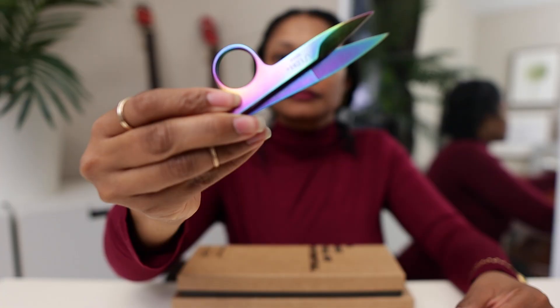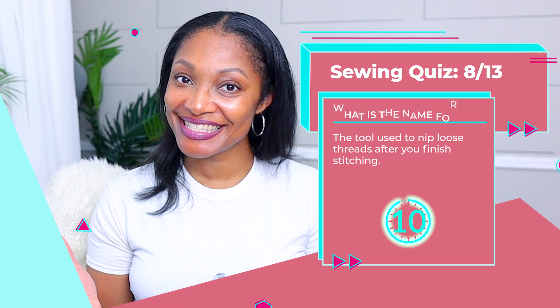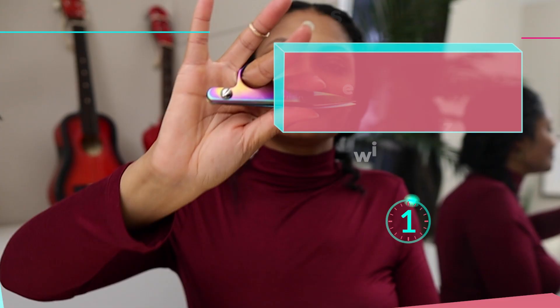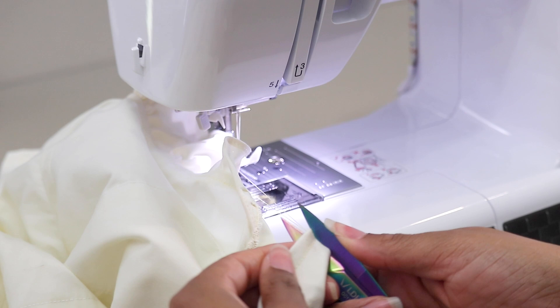Number eight: used to nip the loose threads after you finish stitching. They're thread snips or nippers. These are a great cutting tool you can use just to snip the little edges of thread. They come in so handy right on the side of your sewing machine or when you're doing finishing work. You can get really close with these as opposed to a whole pair of scissors. They'll make your garments look nice and finished with no leftover threads.